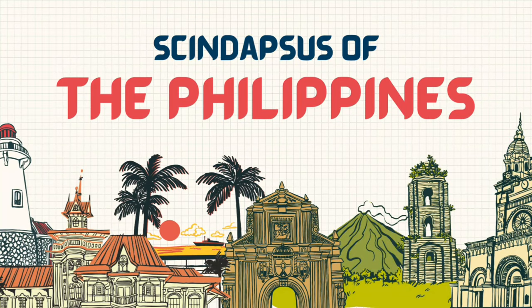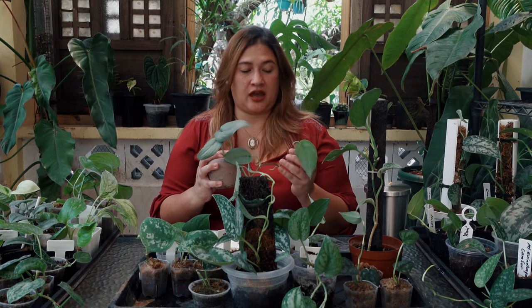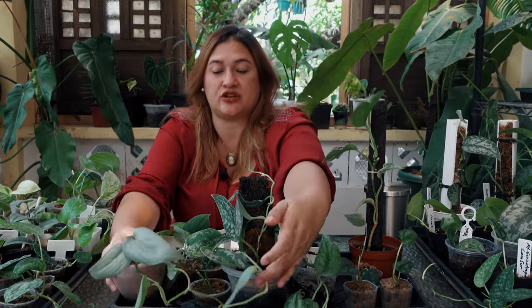Starting with the IAS crew — the first plant on my list is Syndapses Erlinda, this gorgeous gal right here. It has beautiful silvery leaves. It is such a forgiving plant; I can't tell you how many times I've forgotten where I put it, it dried up and shriveled to just a stem, and yet it's still here. It wants to climb, so I need to repot it and give it something to climb. This plant has had an application with the International Aroid Society since probably 2021 or 2022. Syndapses Erlinda was named by Paul Tolentino Ferranda in honor of his mother, who is a teacher and a plant hobbyist in her own right.